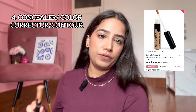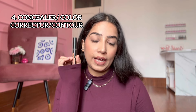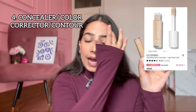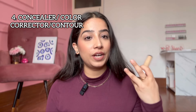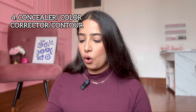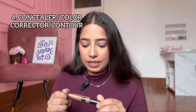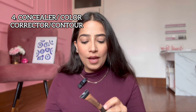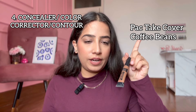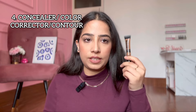The second concealer I have is Forever 52. I have shade 08, which is a very good color correction shade, and 03 is also very nice for concealing. There is one more option — the ELF Hydrating Camo Concealer. These concealers are very hydrating, full coverage, and completely matte finish. This one is in the shade light beige. For contour, I don't use any stick — I just use the Take Cover Concealer, which I've been using for about 2-3 years and it's still not finished. I think it's in the shade Coffee Beans. LA Girl also has concealer shades you can use as contour — no need for extra contour sticks.